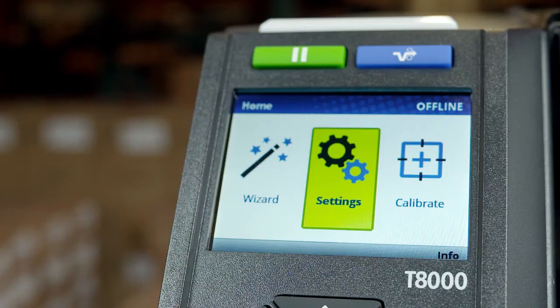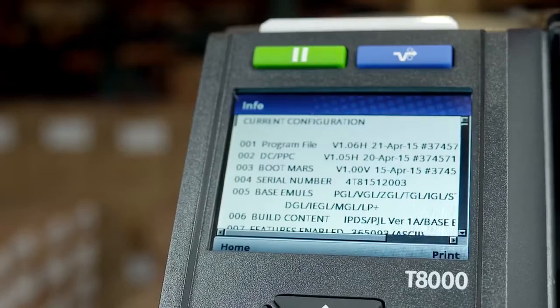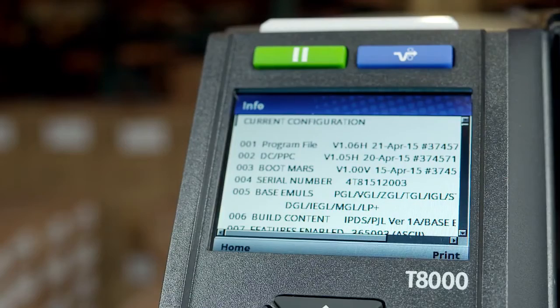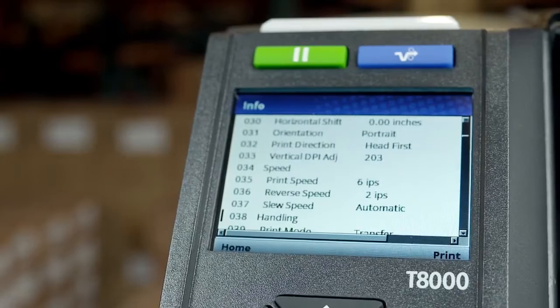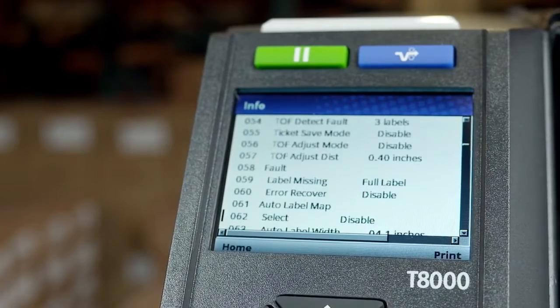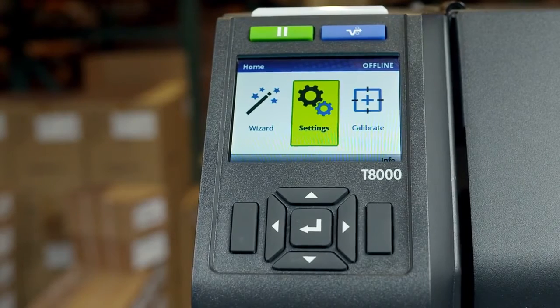Notice that info is shown at the bottom right of this display, indicating the right soft key can be pressed to display the current configuration. Users can also scroll through the entire configuration using the up and down keys to view or print using the right soft key. At any time, pressing the left soft key will take you back to the home screen.